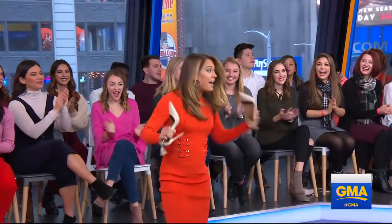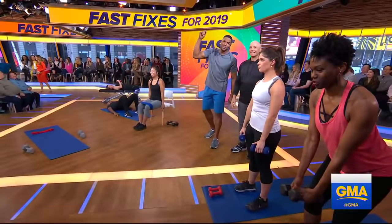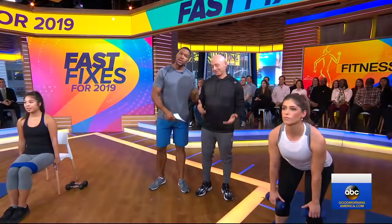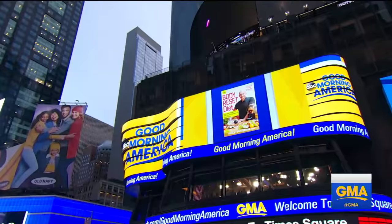Michael, you're getting a five-minute workout? I'm so in. Well, come on over, Ginger, because it is time now for our series, Fast Fixes for 2019. And this morning, it's all about fitness. My man here, Harley Pasenac, he is a fitness guru and the best-selling author of The Body Reset Diet.